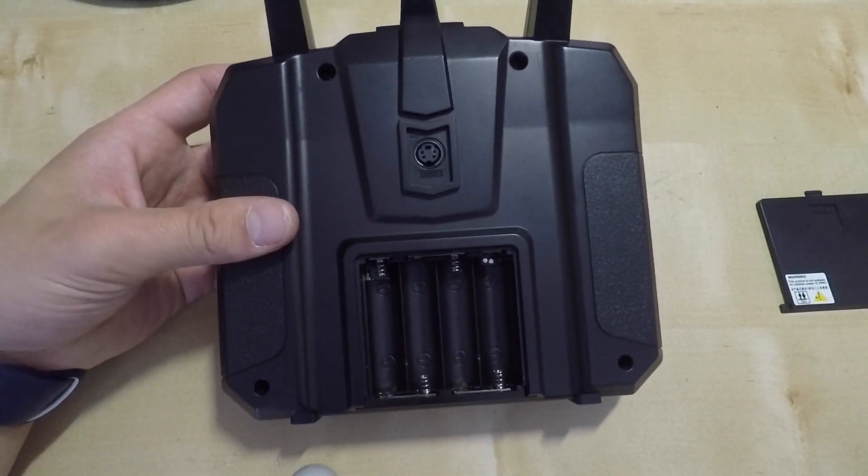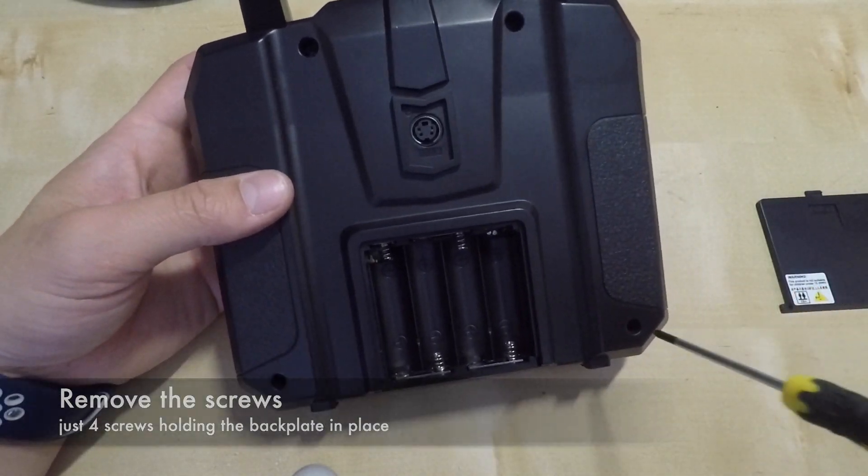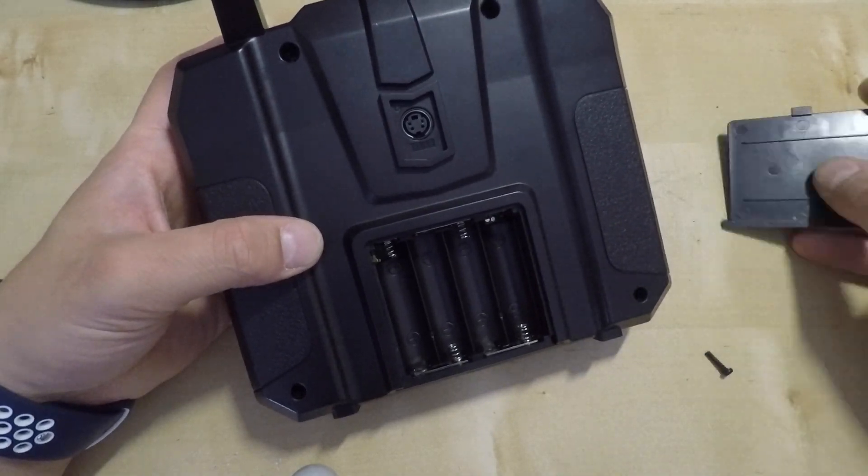After removing the batteries we just need to remove the back screws. We have four screws on the back plate and this is what stands between us and the inside of the transmitter.